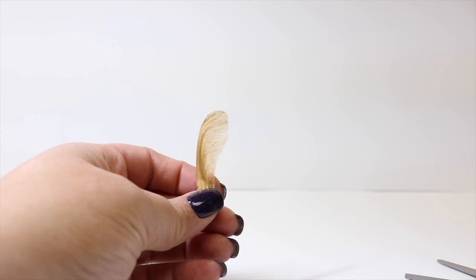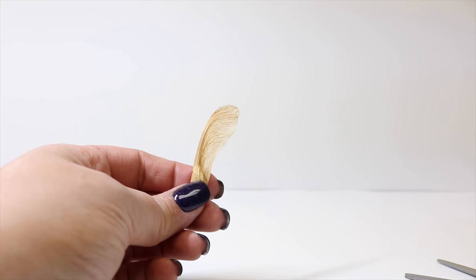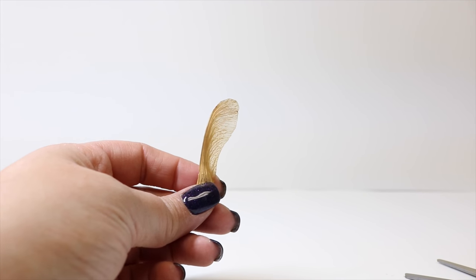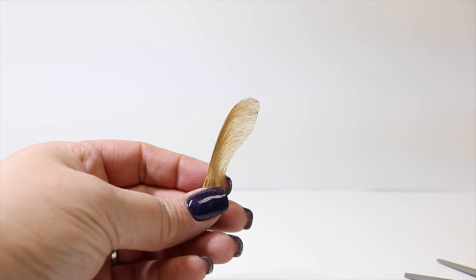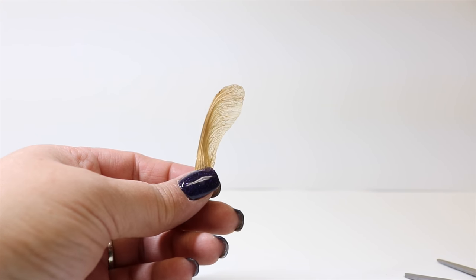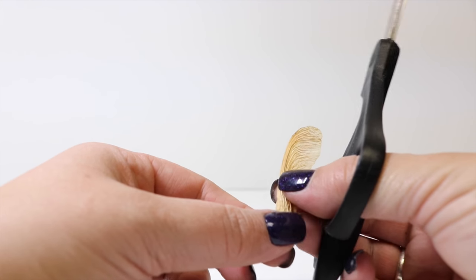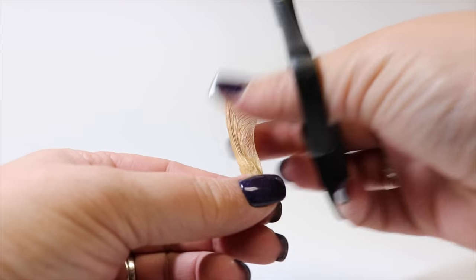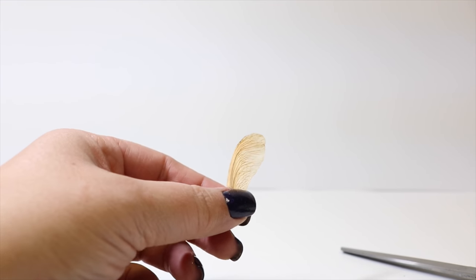The other option you can use for fairy wings, besides the transparency film, would be to collect these little maple seedlings off of your trees when they drop. I literally just went out and swept some up off my driveway and allowed them to dry for a couple of days. They have this really amazing veining in them that just mimics the veins in a wing. So all I'm going to do, so it doesn't just look like a seed, is cut the actual little seed off and just follow the natural curve of that — and then we are left with a wing.